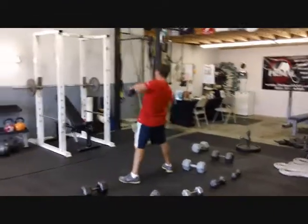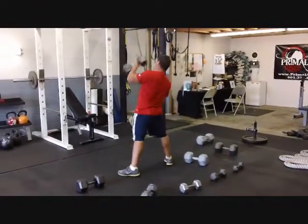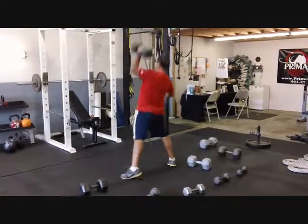We're at two minutes and 20 seconds. One — good presses. Dip and press. Two.